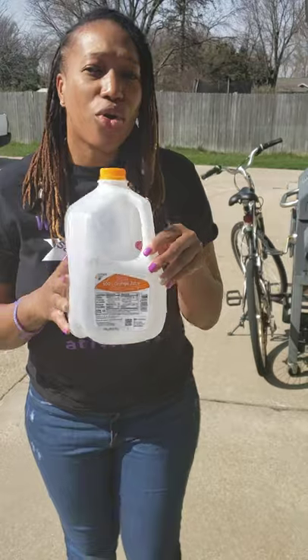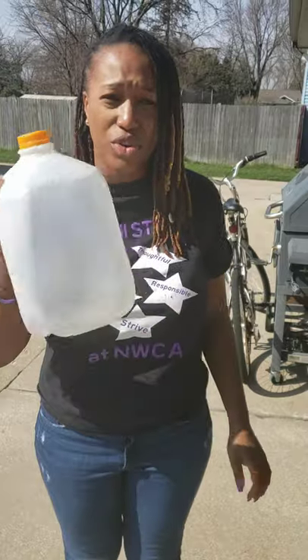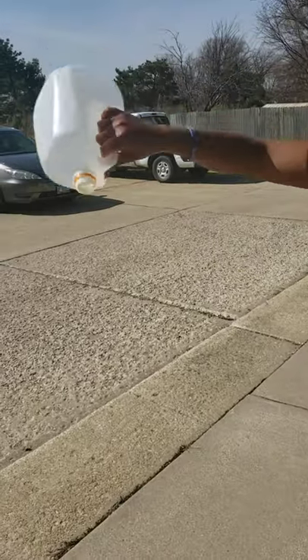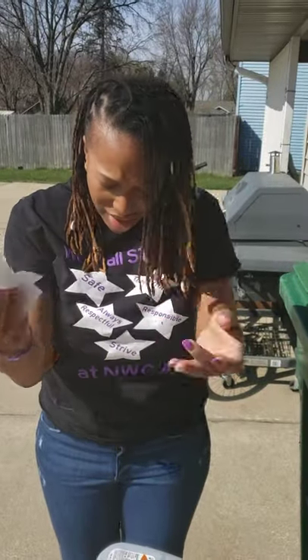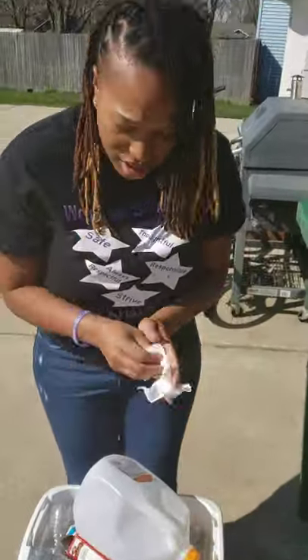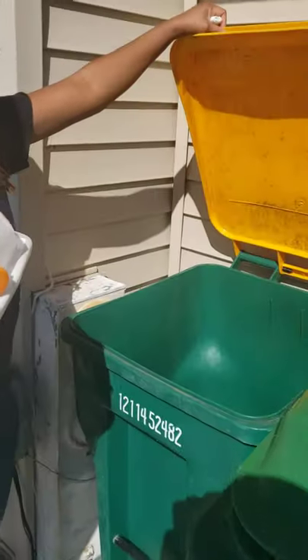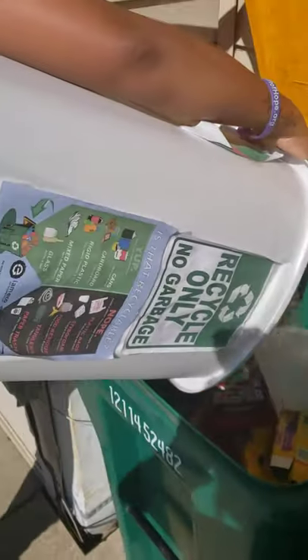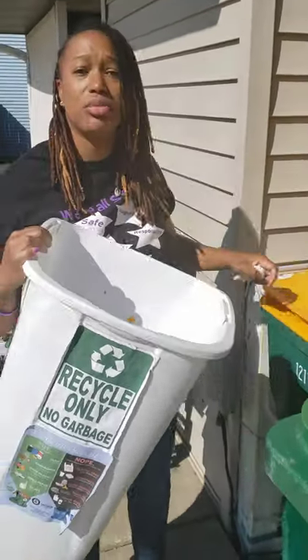Alright guys, so we're outside now, back to our garbage cans. I have an orange juice bottle. Please take note that we have to rinse these things out before we recycle them — we don't want a bunch of orange juice in here. This needs to be recycled. Oh, and remember that tissue we had in there? We need to take that out — that's garbage. So I'm going to lift up my recycling bin and pour this in without any bags. Those are the rules: no bags. It has to be clean and beautiful in there, just recyclable material.